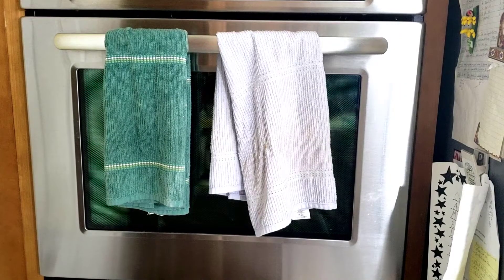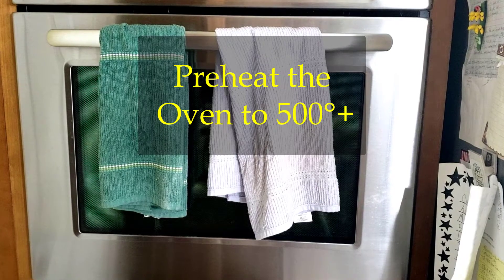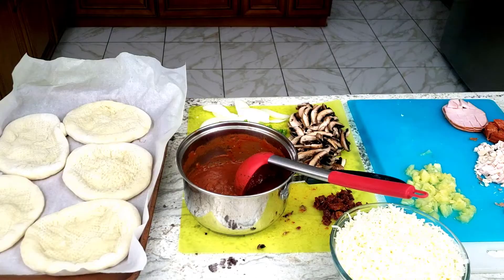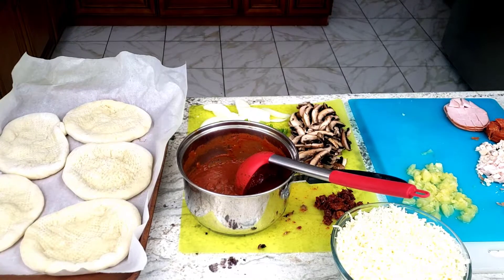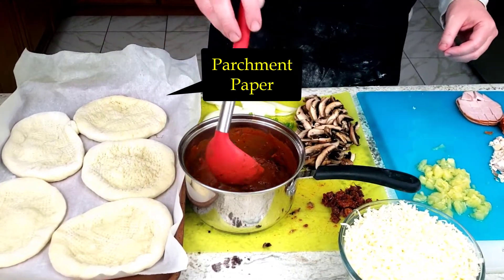Now that the pizza dough, sauce, cheese, and toppings are ready, preheat your oven to a really high temperature, like 500 degrees. At home, you will notice that I am using parchment paper under the pizza crust on the baking sheets — that's to help keep the pizza from sticking.